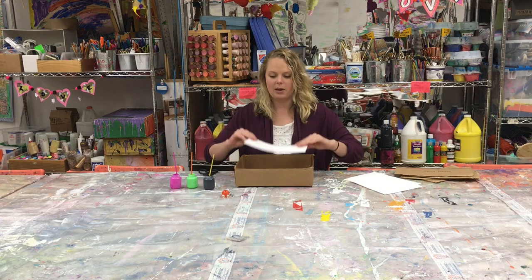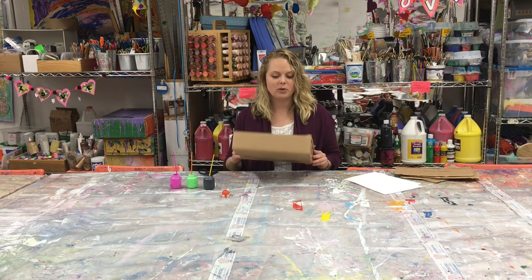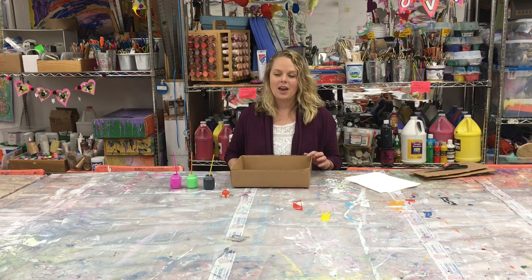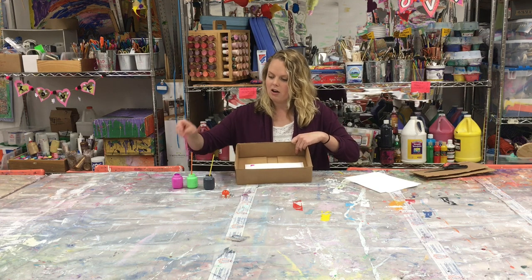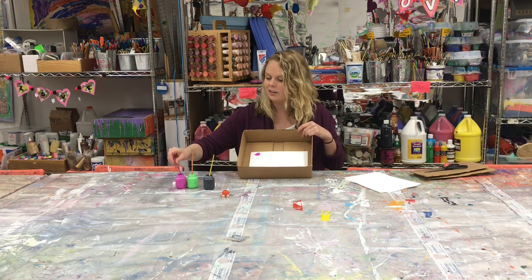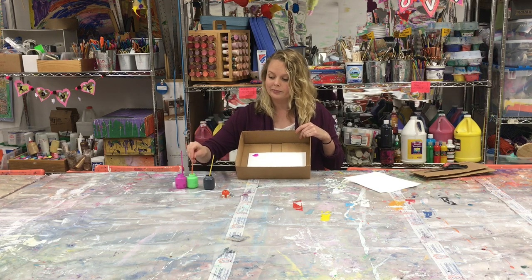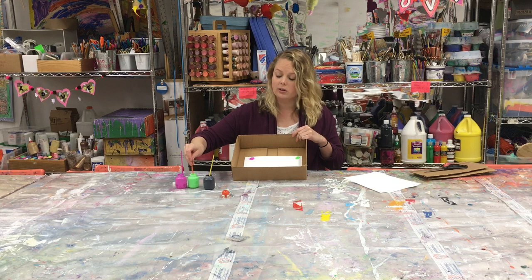Alright, so now we're just going to lay the paper inside. It's okay if it moves around a little bit because everything's going to move around a little bit. Then you're going to want to put your paint in all four corners of the box.